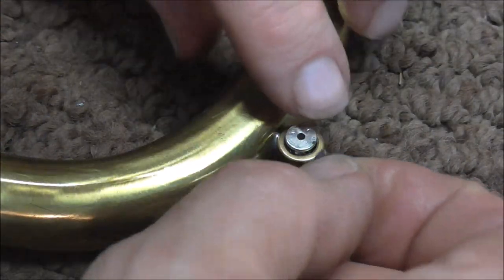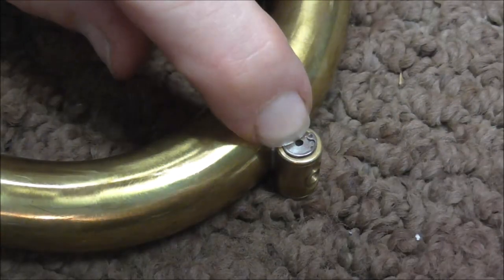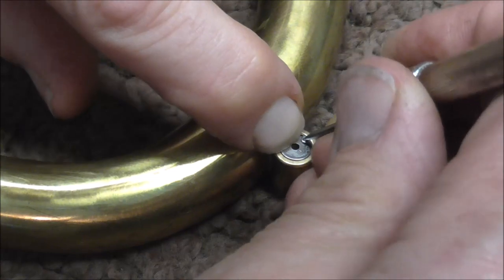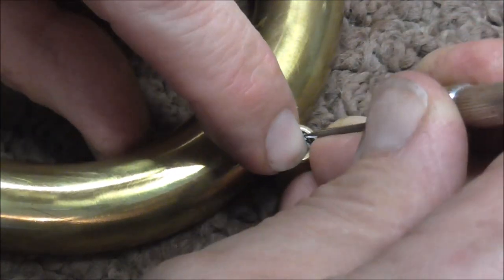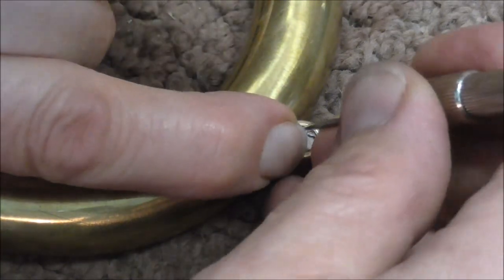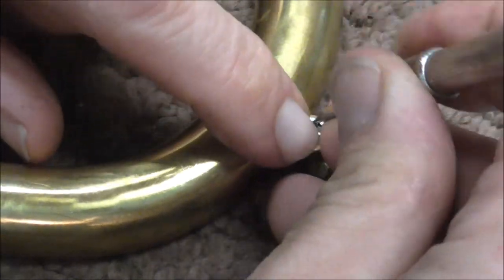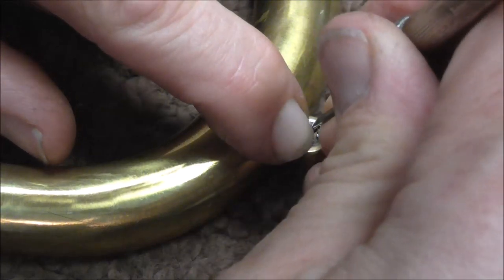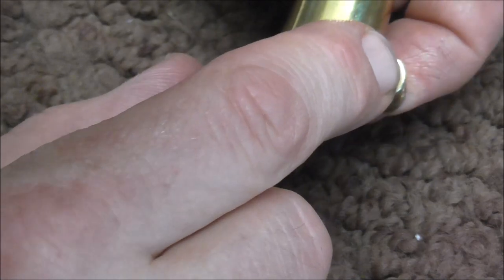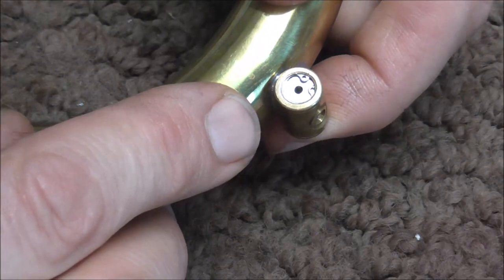I'll show you one more time how to do that. Put the E-clip over the hole on the Amato water key, then take the poker and slide one of the ends into the slot. Then pull the other end into place and make sure it goes into the slot. Put your finger over it so that you do not lose the parts, then push on the Amato water key to check it.